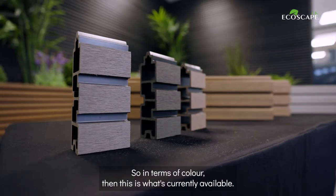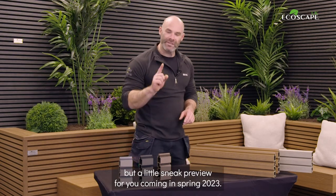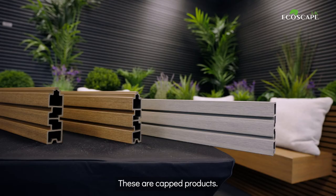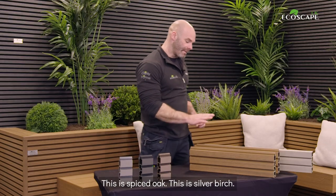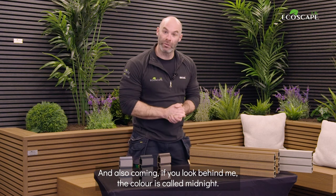In terms of colour, this is what's currently available. These are from the Clarity range — we've got graphite, charcoal, and walnut. But a little sneak preview: coming in spring 2023, we've got these from the Former range. These are capped products, so they carry the 25-year guarantee. This is spiced oak, this is silver birch, and also coming — if you look behind me — the colour is called midnight.